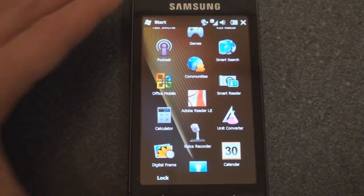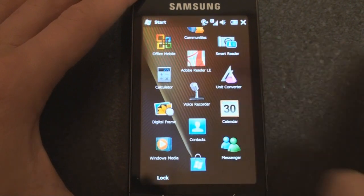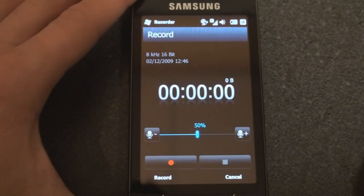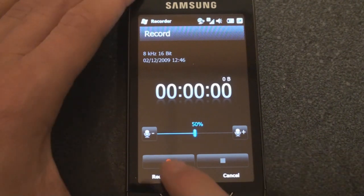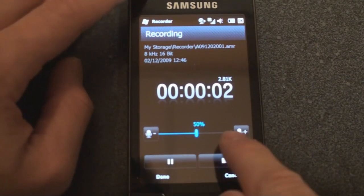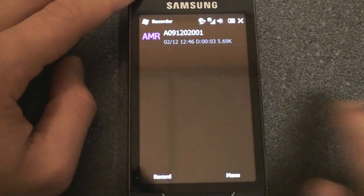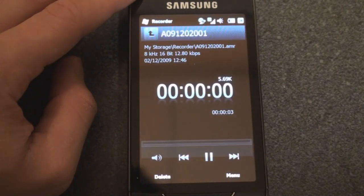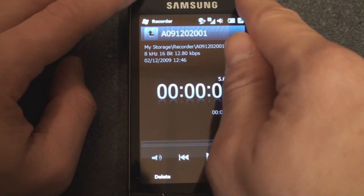Smart Reader will convert a business card or text you photograph into actual digital text — it works so-so, and you really have to position the card just right. We also have a simple voice recorder that works a bit better than the standard Windows Mobile one. [Demo: 'Hello, this is a test.'] And it comes through quite nicely.